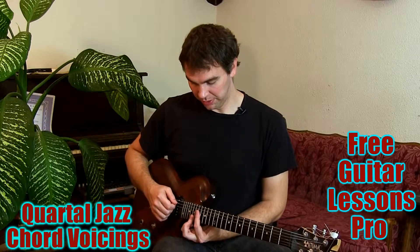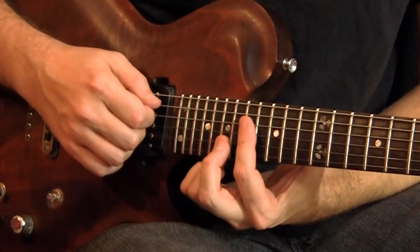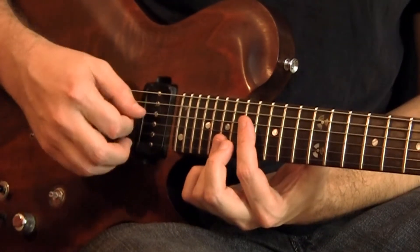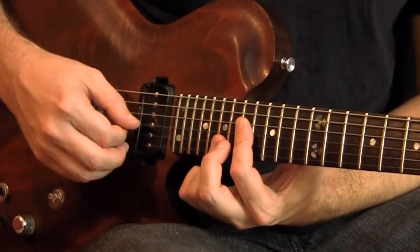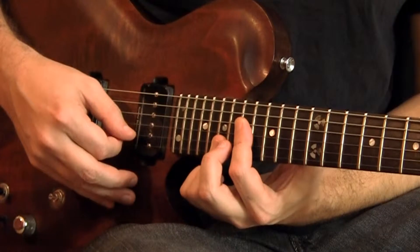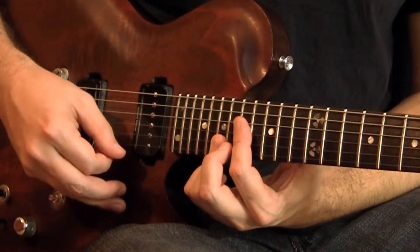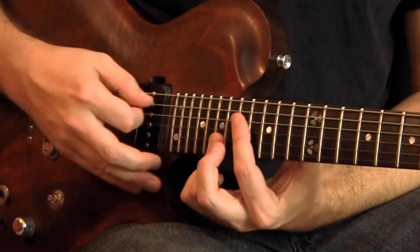I'll just start with this one. I'm up here on the 17th fret. I'm going to let A ring for all these chords so you can hear what the root note sounds like. Then I've got G on the 17th fret of the D string and C on the 17th fret of the G string. Then I've got F sharp on the 19th fret of the B string and B on the 19th fret of the high E string. So you play all five of those notes together.